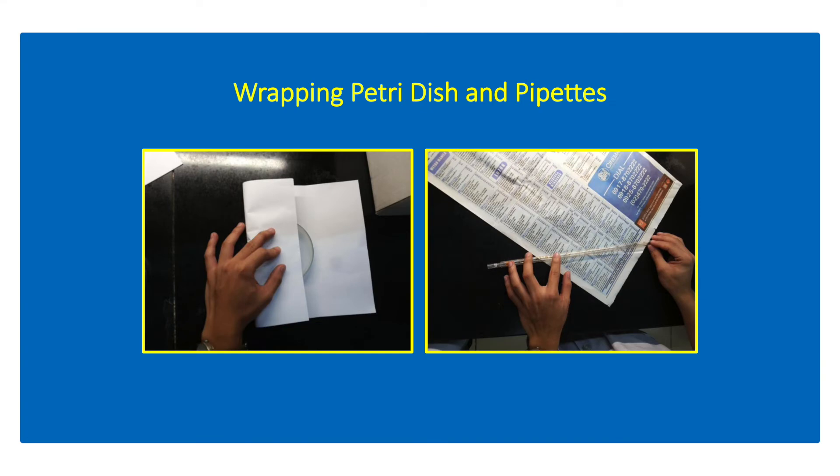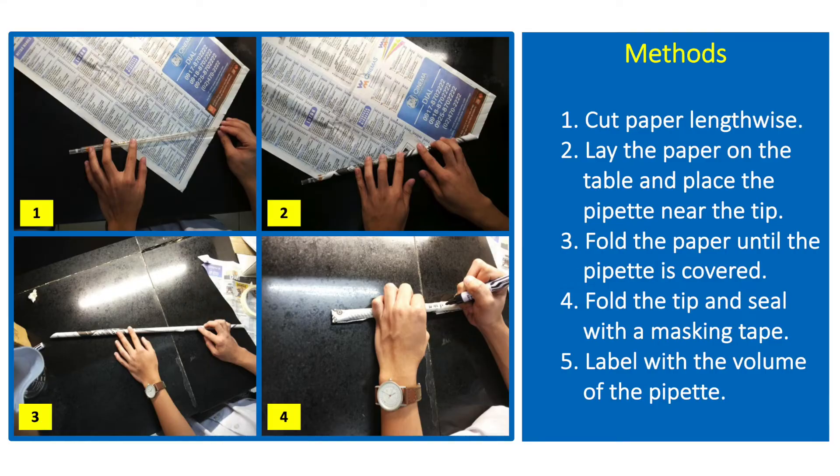Wrapping is a technique done to prevent contamination of the petriplates and pipettes after they have been autoclaved. In wrapping pipettes, cut a piece of paper lengthwise, lay the paper on the table, and place the pipette near the tip.